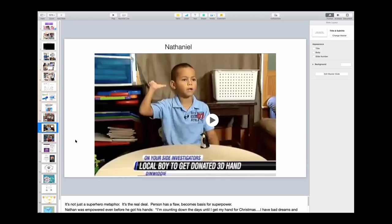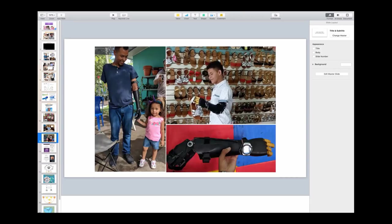This kid was interviewed before he got his device, which means it's not the device that was helping him. He told an interesting story. He said, I have a funny dream, a funny hand, and I have bad dreams. In my dreams, there are monsters chasing after me. But now I just turn to them and I say, you don't scare me because I have two hands. This was a kid who hadn't gotten his Enable device yet, but the fact that he was getting one was already changing the way he thought about his disability.